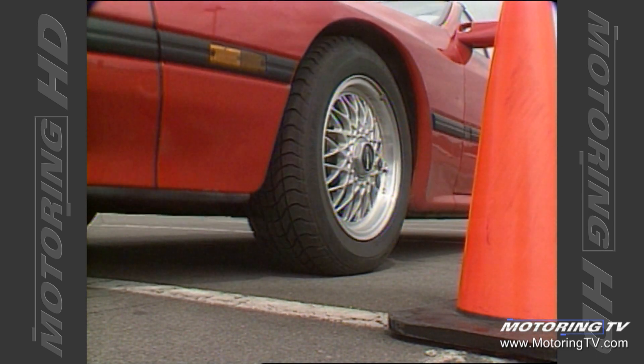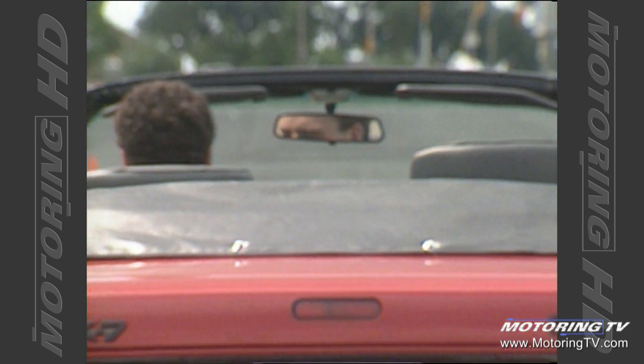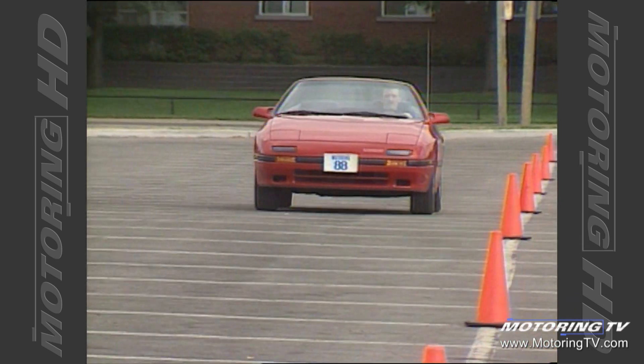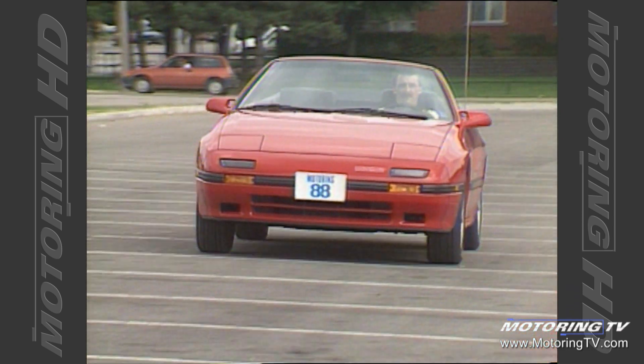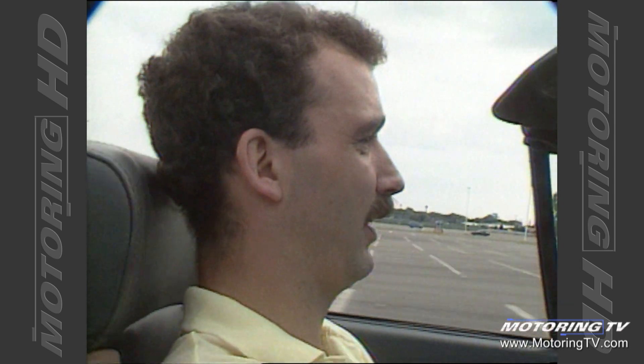Now we're going to try the 0 to 100 km/h time. This will be a little slower than the hardtop version because of all the extra steel they've had to put in to strengthen the body. But let's give it a shot anyway. That beep you just heard was telling you to upshift because you've reached the rev limiter.